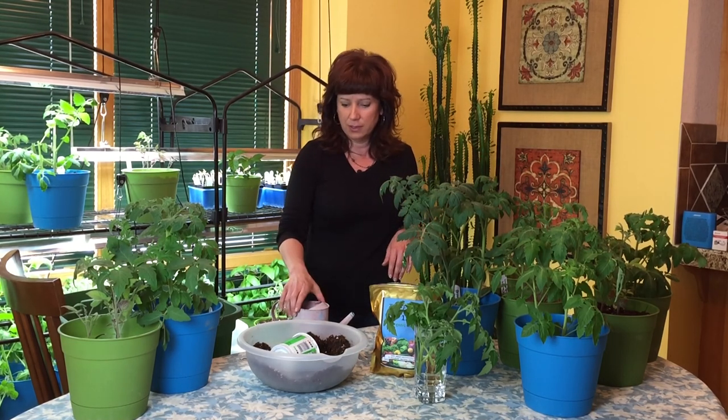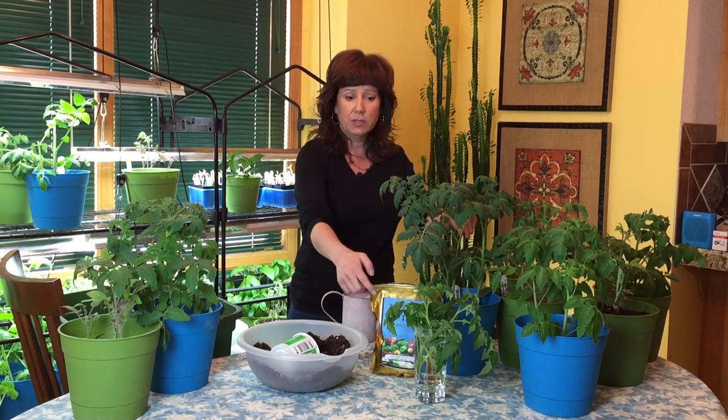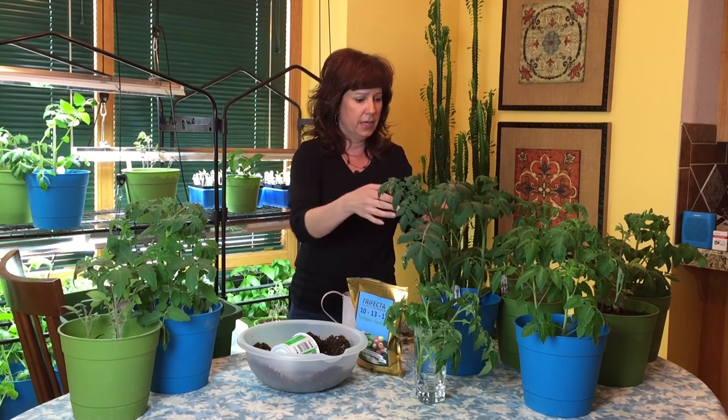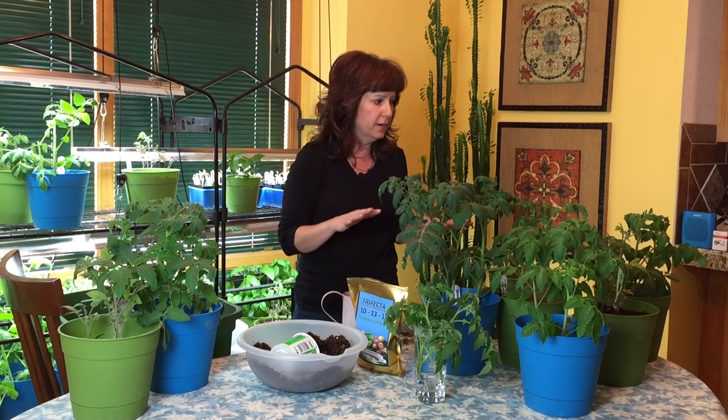This episode is called 'What Do My Plants Need' — I think that's what I said — and the reason why is because it's the end of March. If you're in a zone like mine where you're still in early spring and you can't put plants outside yet, and you started your seeds inside in January or February like I did, by now your tomato plants especially look like this. All of these plants here need some sort of help, and I've identified three basic things that each of them needs.